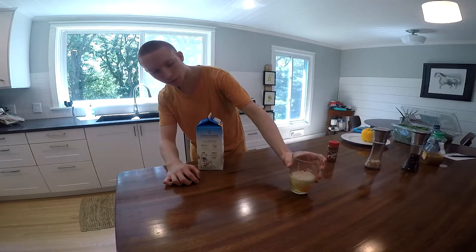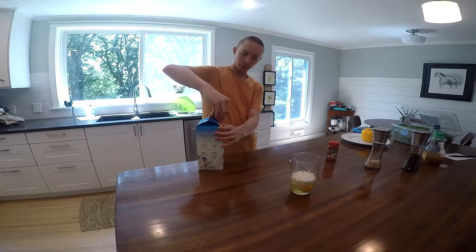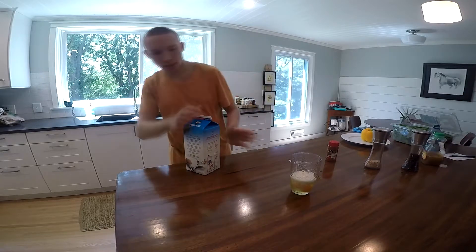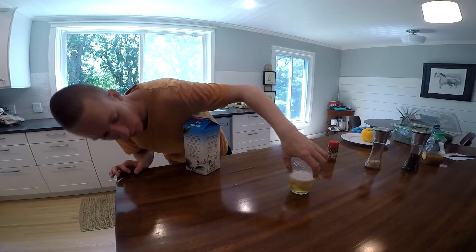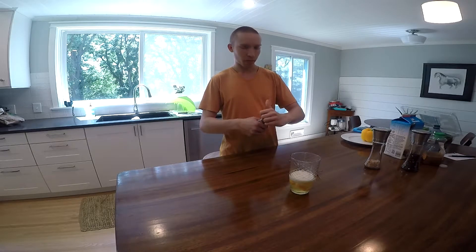It'll settle and you can see the ratio of eggs to milk. You can tell there's way more eggs than almond milk. Sometimes when I'm doing it with normal milk, I'll just add a whole cup of milk.